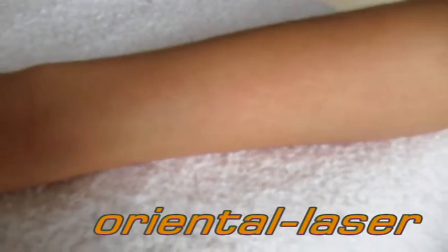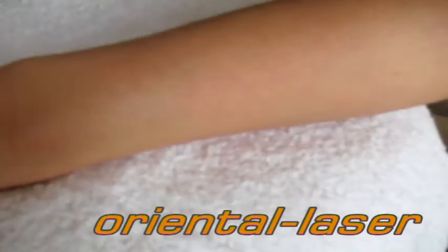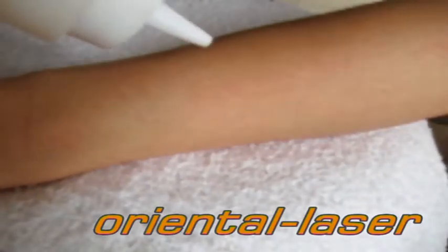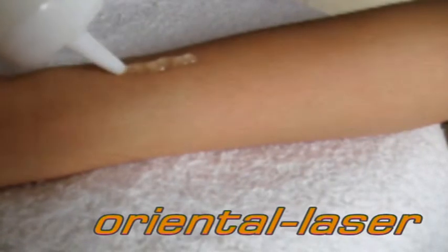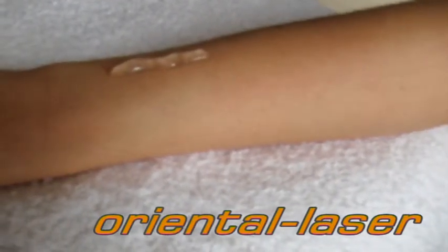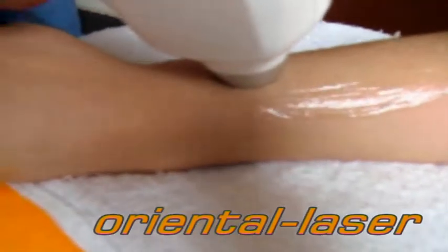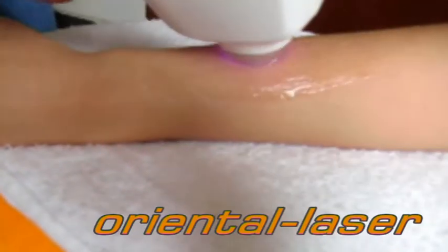And then put the cooling jaw on the skin. Touch the handle on the skin fully and press the button on the handle.